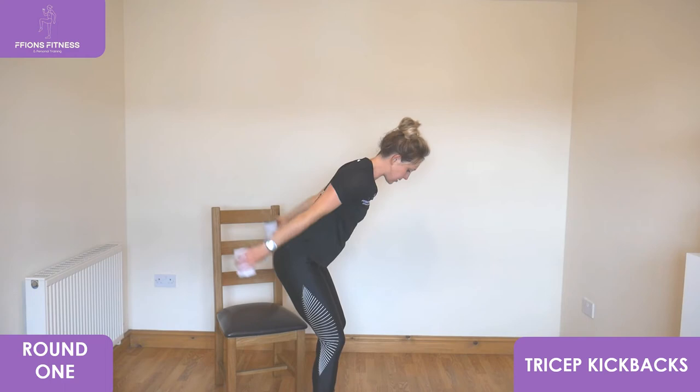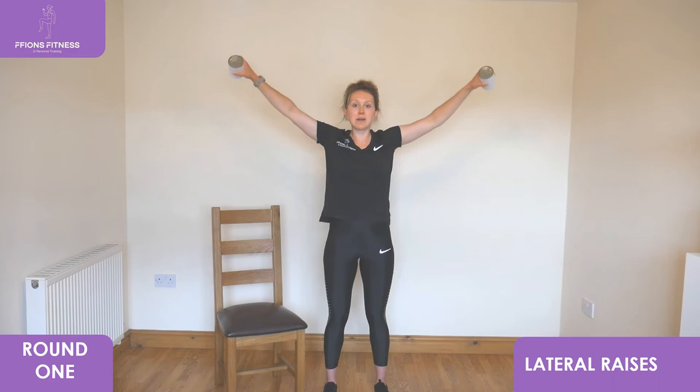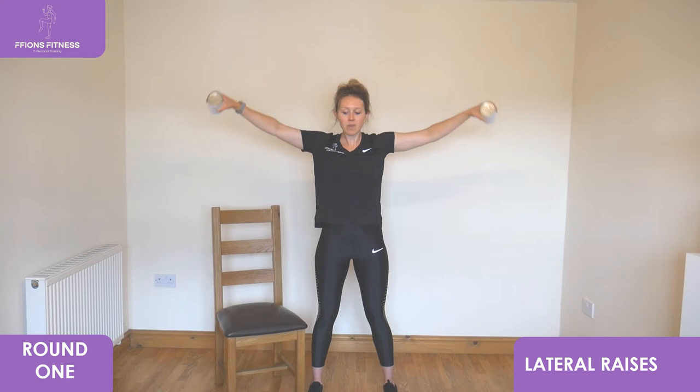We've got lateral raises coming up next, still a standing exercise. Facing forwards, arms long at your hips, extend out wide to the side, slowly lower back down into your hips. Just reach up to shoulder height and then slowly pull it back in. Deep breath in as you reach up, slowly exhale as you lower back down.